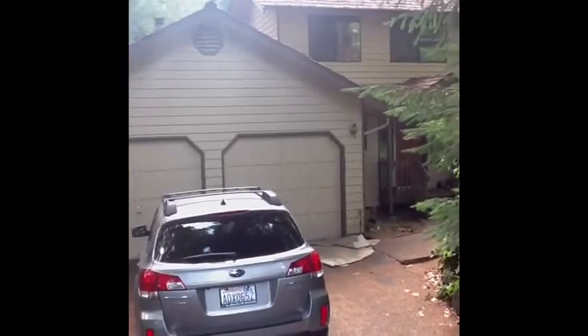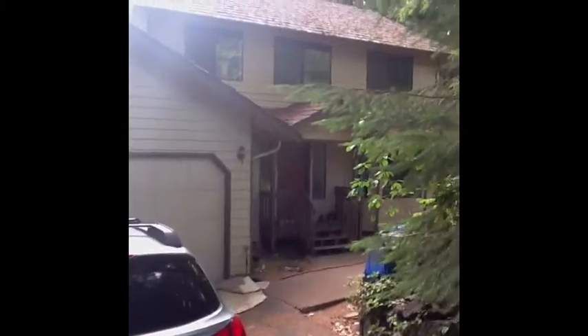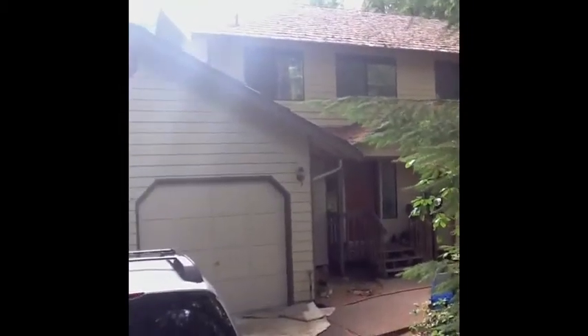What we're doing today is a scope of work. This is the residence in Poulsbo, and what we're going to be doing is tearing off the shake roof. The pitch is a 5/12 pitch, and I'm going to walk you around the house.